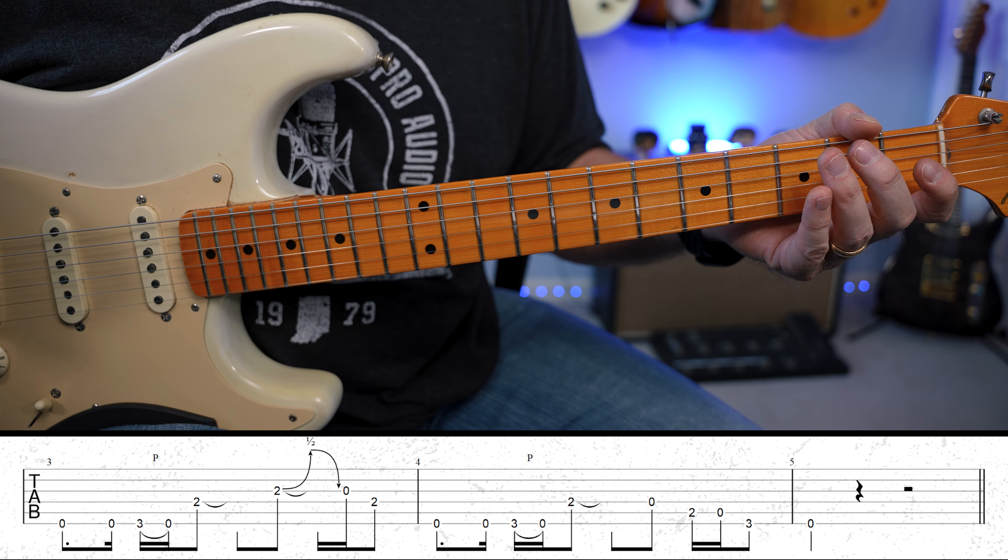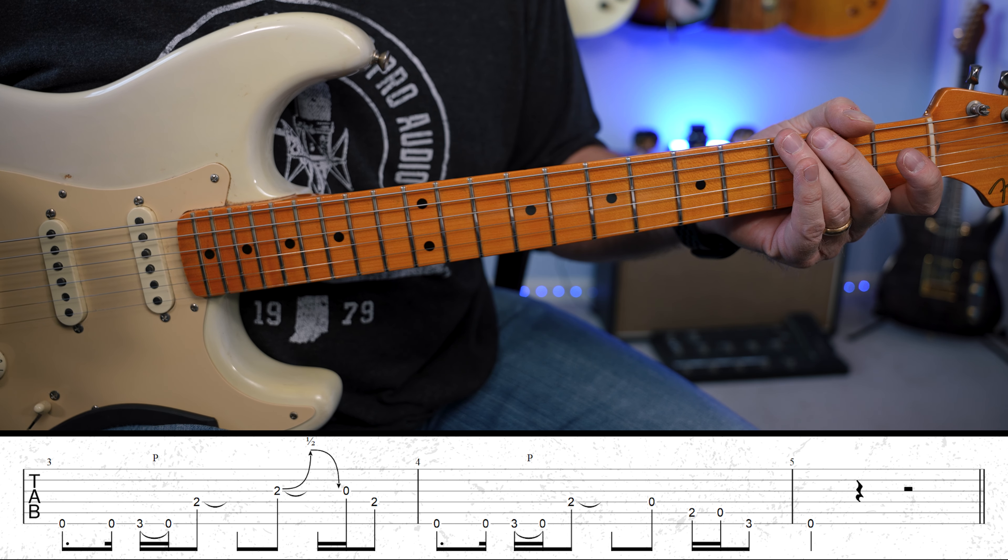Like I said, I consider that a beginner lick. It's enjoyable, fun to play, and sounds really cool.